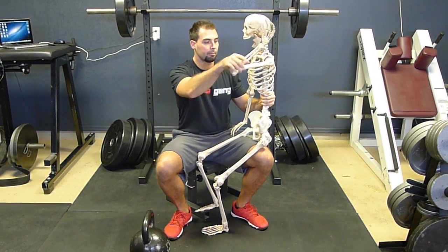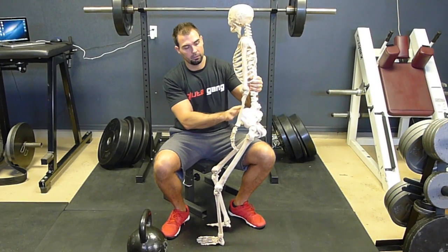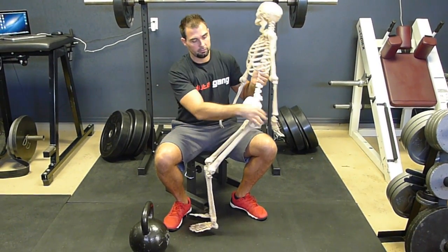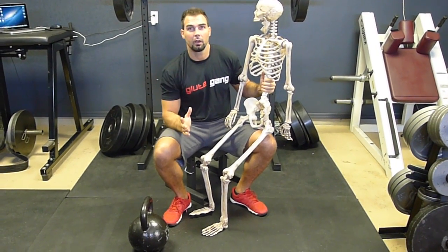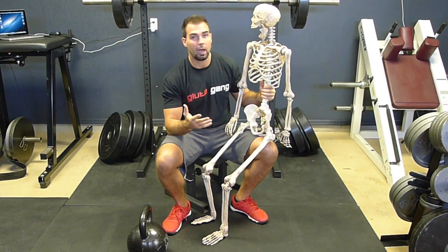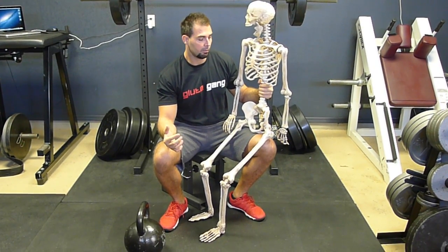If you look here at Skelly, this is the lumbar spine, this here is the pelvis, this is the SI joint, and these are the hips. This whole region functions and coordinates together, and there's an optimal manner in which it coordinates during movement to produce the best results.